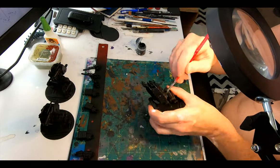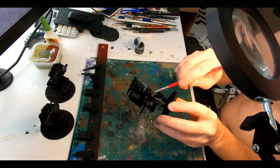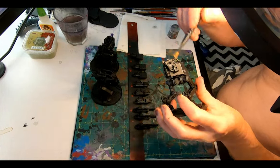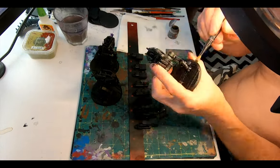After they are dry, on goes a layer of Abaddon black across the sentinels and all the weapons. Then breaking out the iron hand steel base and a nice dry brush across absolutely everything — catching all those nice angular corners, the plates, the pipes, the muzzles, the hydraulics and everything else.